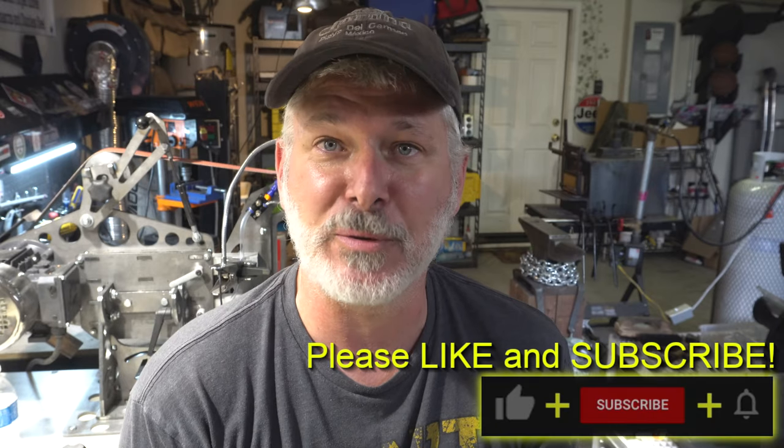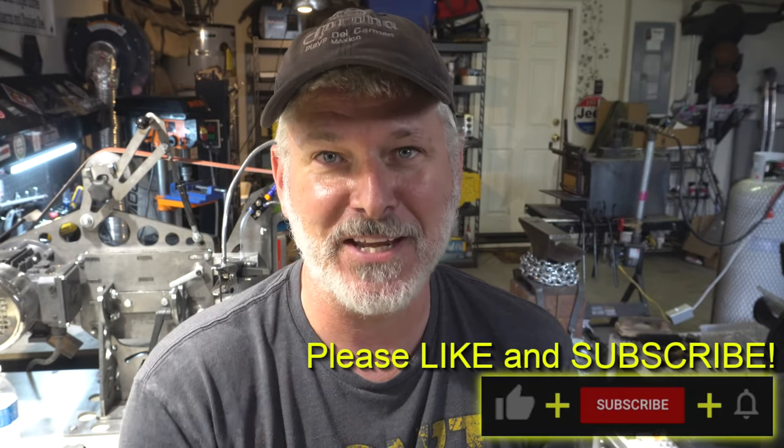I'm really happy with that attachment — it works really well and the whole thing was under $50: about $20 for the actual mister and $17 for the regulator, which I probably didn't even need since my compressor already had one. Very cheap and very cool. If you don't have one, go check it out — links in the description as always for all the tools I use, as well as my Instagram and Etsy shop. Thanks guys, see you on the next one!